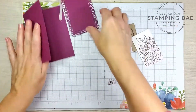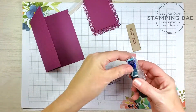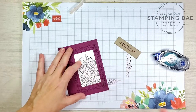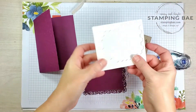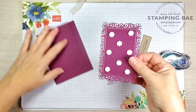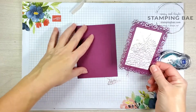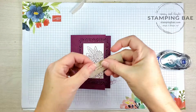Next we're going to assemble. We're going to use our regular adhesive — whatever your favorite is — and place this right on the front. Next we're going to pop this up on dimensionals. I'm not going to put any on this edge because it's going to hang over the edge right here. Now we're ready to put this on the front — I'm going to line these dotted marks right up on the edge, making sure I have enough room at the top and at the bottom.